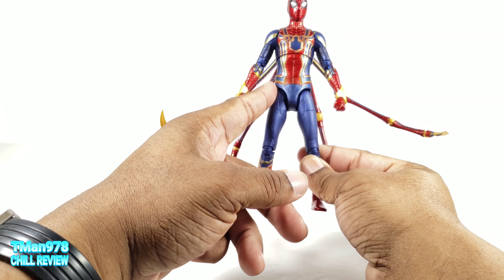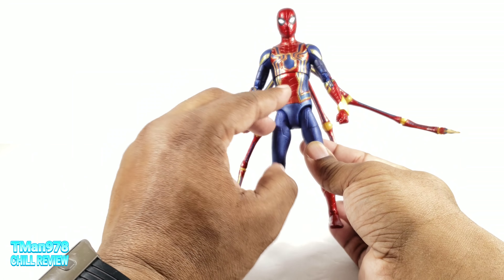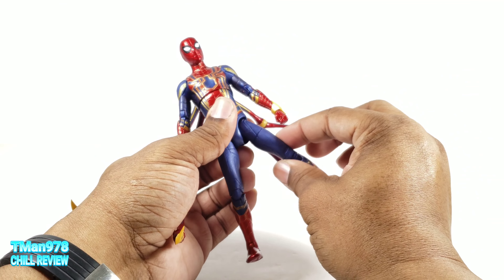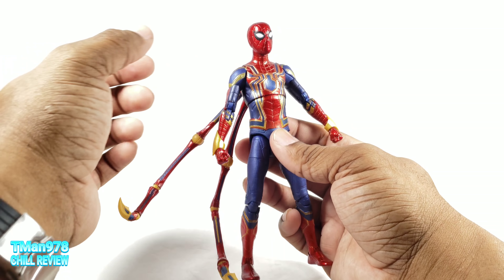First off, as far as his actual base body, they made several improvements over his Homecoming Spider-Man body. Number one, they changed the hips. I'm going to get back to these hips — you may have noticed it while I was doing my little float around. They changed the hip design so it doesn't have that weird look that they had, that DC Multiverse was using.